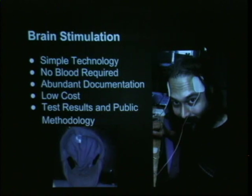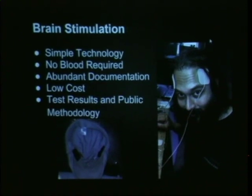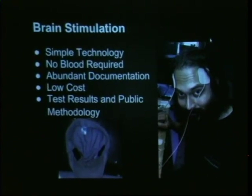We also do some brain stimulation. That beautiful-looking Indian gentleman is my friend Sherrod, and he is putting two milliamps through his dorsolateral prefrontal cortex — cathodally stimulating one side and anodally stimulating the left side.